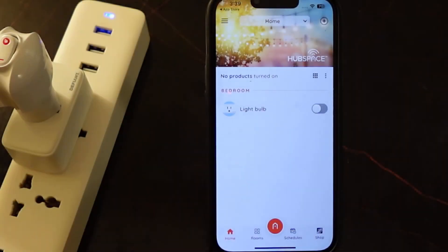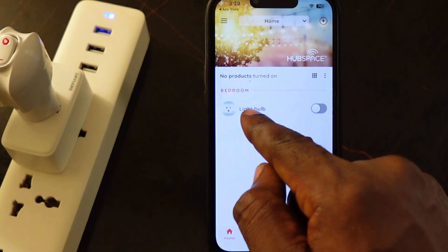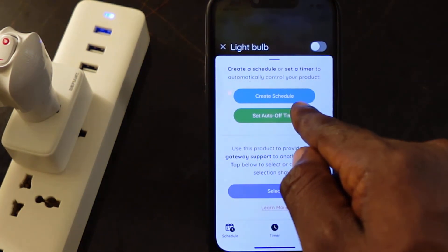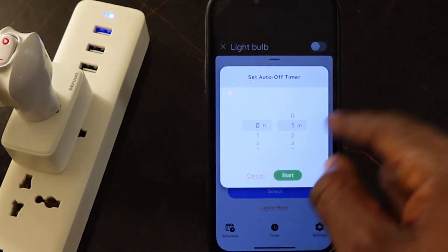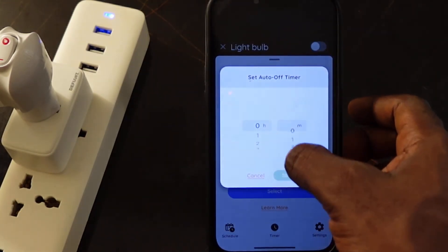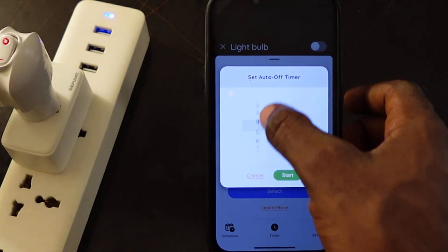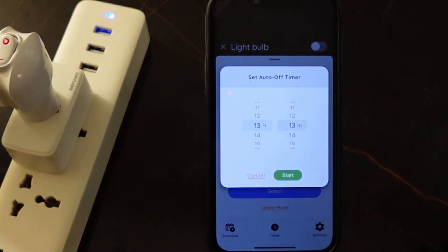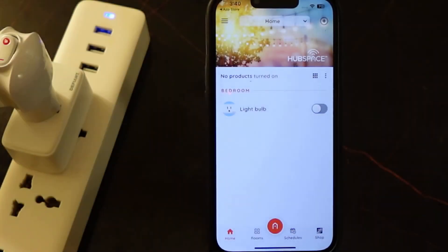You can also set a timer. If you want to set a timer, select your smart plug and tap on it. You can see 'Set Auto Off Timer' — tap this. Here you can set your time, and once you're done tap Start. So that's how to set a timer.